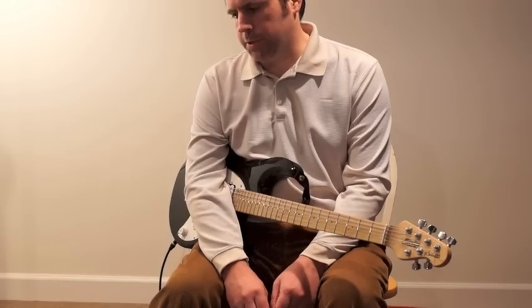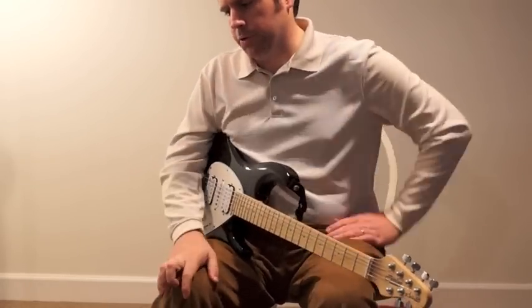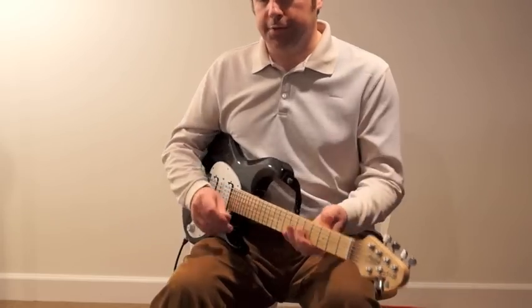I just wanted to give you an example of how this sounds. This is the Giggity and the Sparkle Drive Mod going through a TC Electronics Flashback for the delay, and just going into a Marshall Class 5.